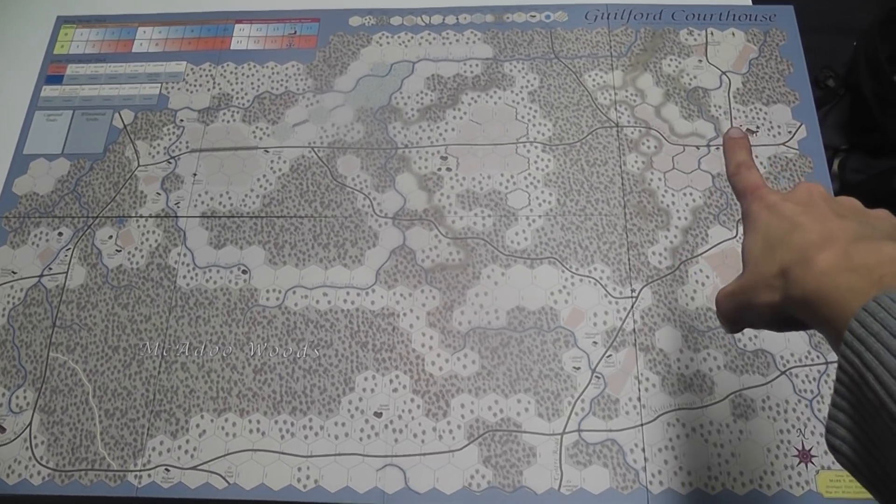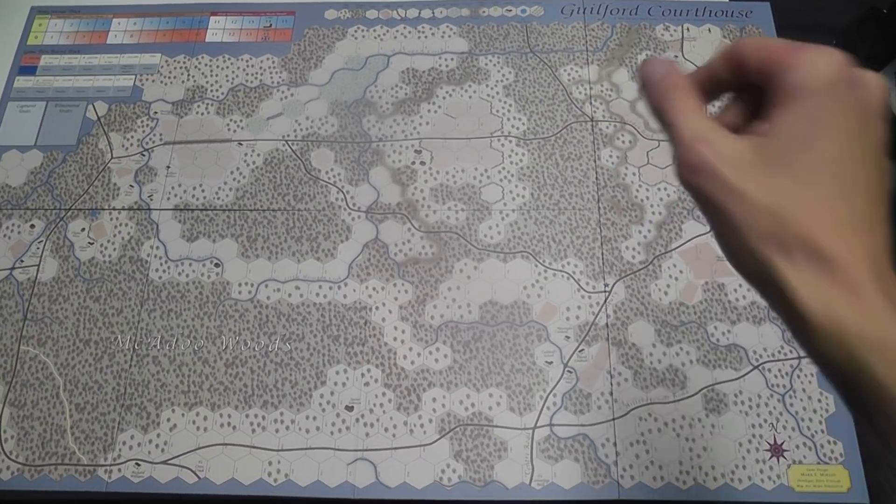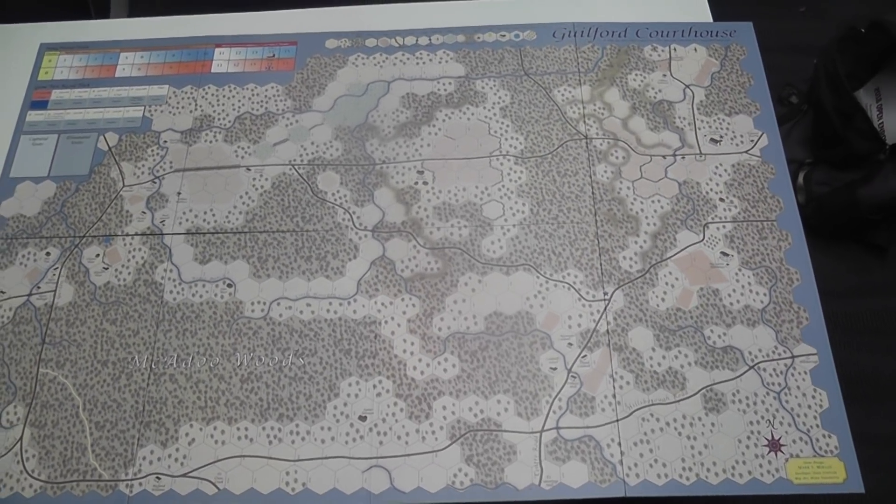Guilford Courthouse also has a strong defender versus attacker dichotomy. This time the Americans are the defenders, and defending Guilford Courthouse and the surrounding area is their main objective.